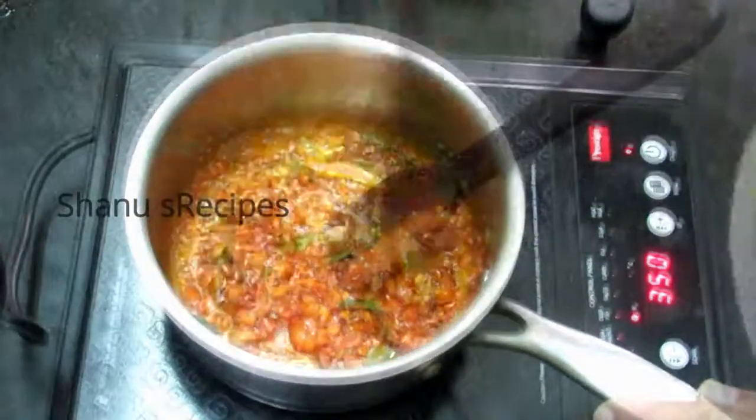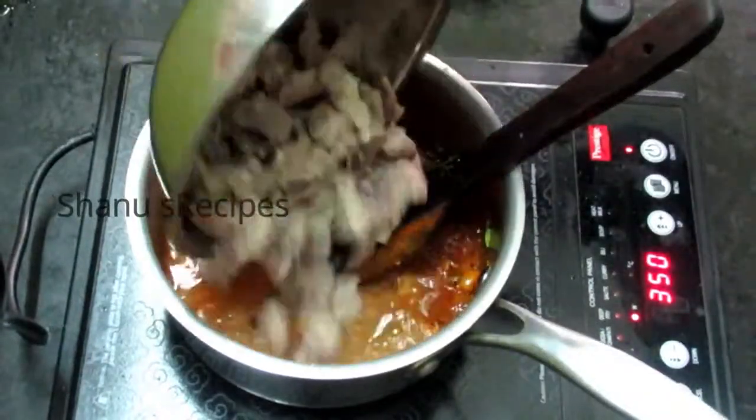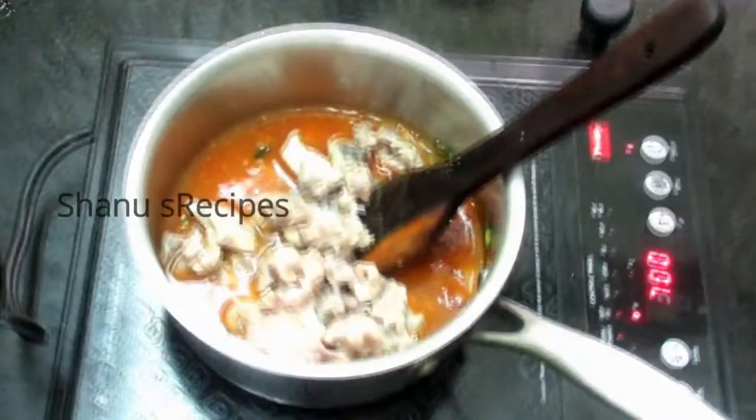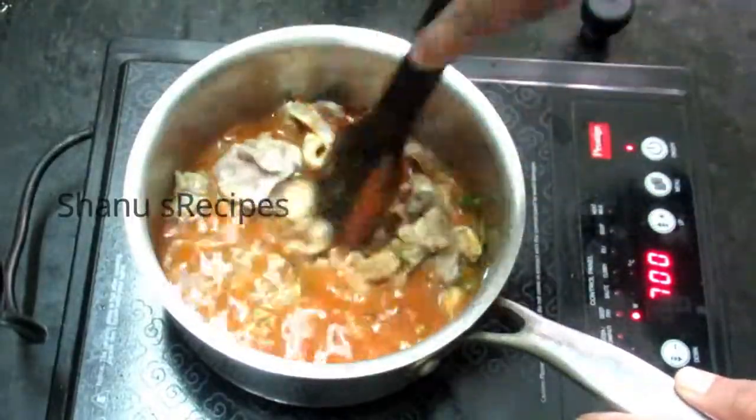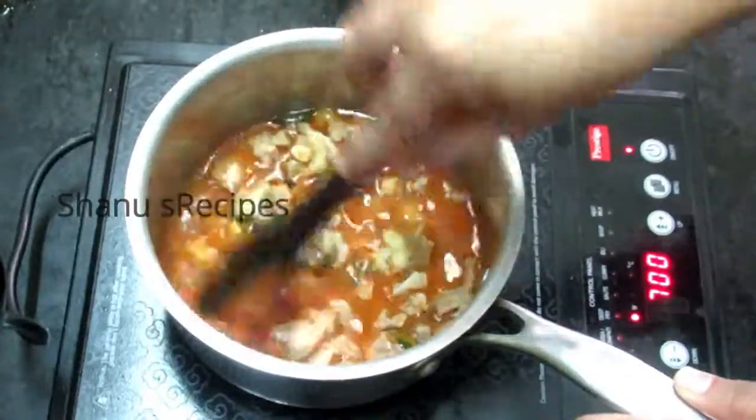Next, add the salt — make sure you add a little less salt because we have already added salt while cooking the mutton. Once it's been well cooked, it's time to add the mutton along with its stock. Mix well, and cook on medium flame until all the water gets evaporated and it becomes like a thick curry.